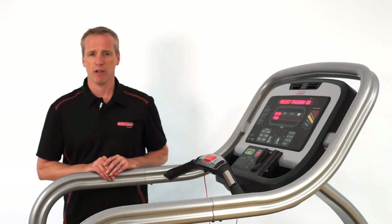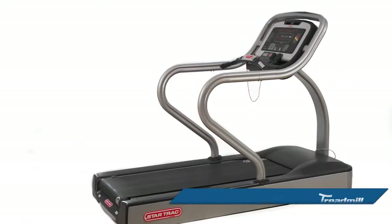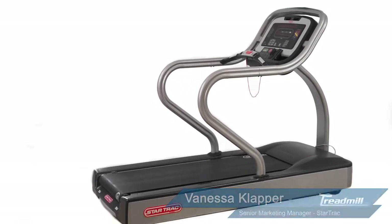It's a durable commercial treadmill and it's one we know you're going to love for years to come. At Star Trek, innovation has always pushed us, but now there's even more driving us.